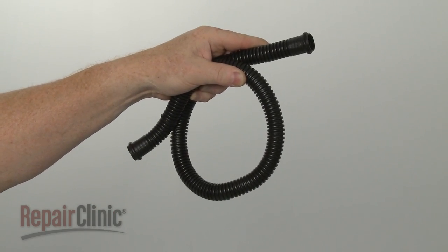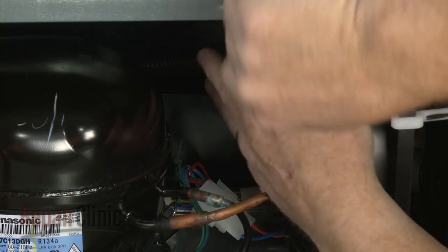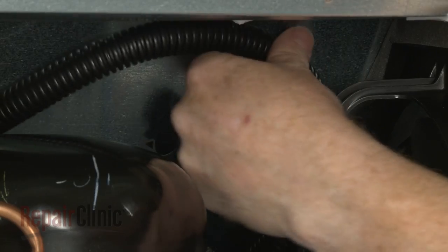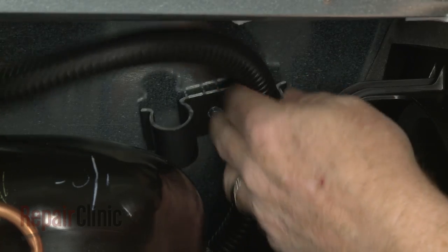Install the new drain tube by positioning one end in the drip pan. Secure the tube under the retaining clip and attach the opposite end to the coupler.